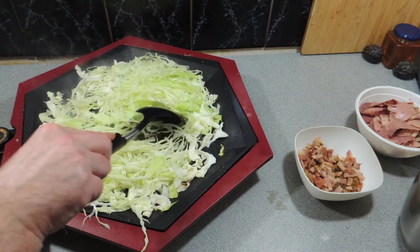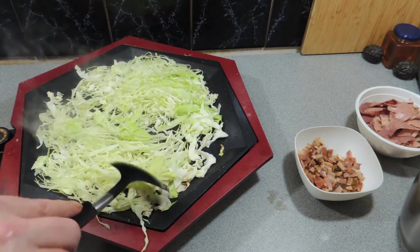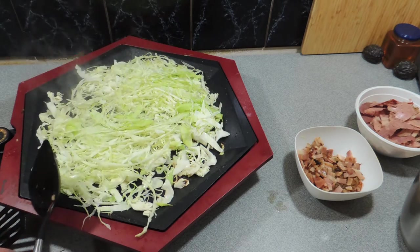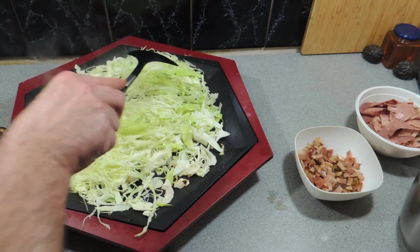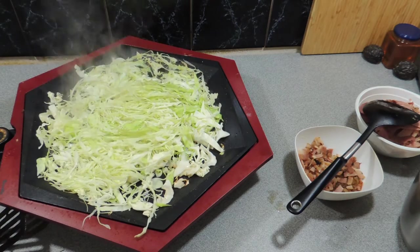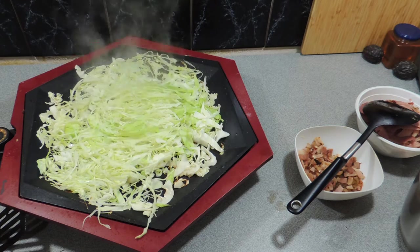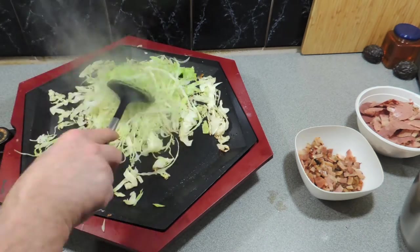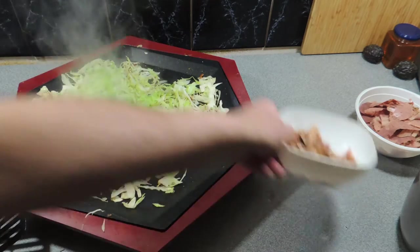This cabbage has got no flavorings at all — we're just going to grill it off and let the natural juices of the cabbage cook the vegetable itself. Stir that around a little bit and it will wilt down quite a bit, and you'll end up with a much reduced amount of cabbage than what you started with.